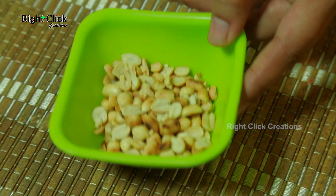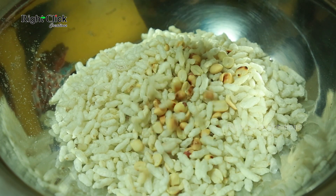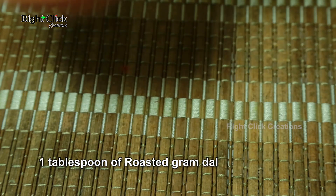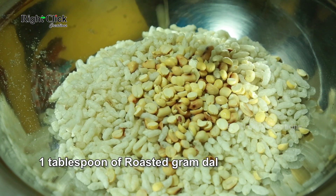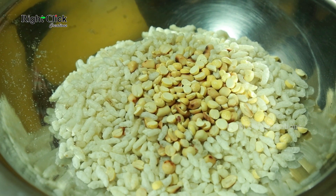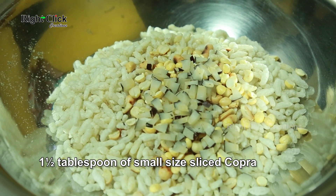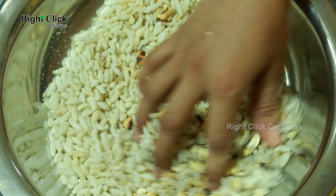Add roasted peanut or groundnut. Add 1 tablespoon of roasted gram dal. Add 1 and a half tablespoon of small size sliced copra. Mix all the ingredients.